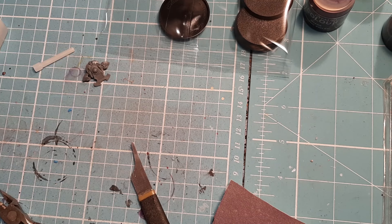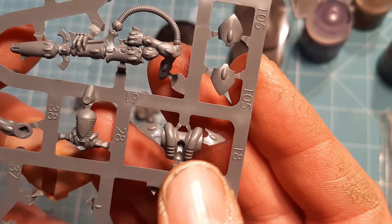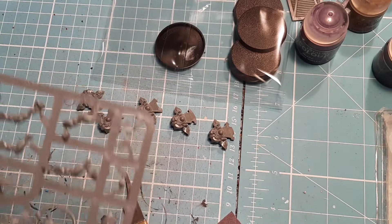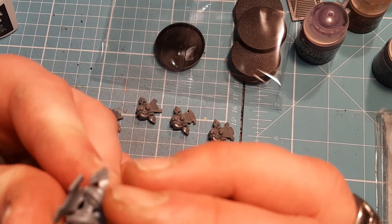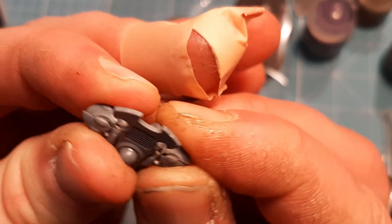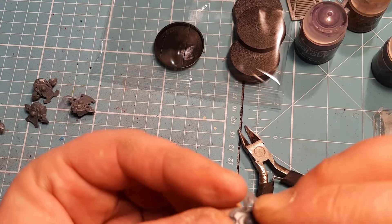It doesn't matter — any one of those can be used with any one of the other ones, so there's no panic. The next piece needed is number 18; there are five of these scattered across the sprues, so it doesn't matter which one goes on which body — they're all the same. I'm going to clip this one off, clean it down, show you how it goes on, and then put the rest on afterwards. Number 18 just slots on over the top and back there, so the two shoulder pad bits line up.